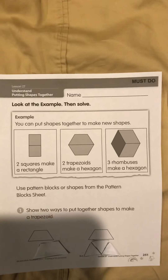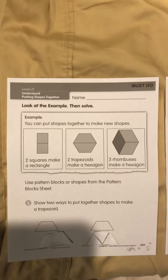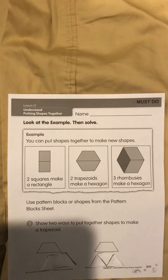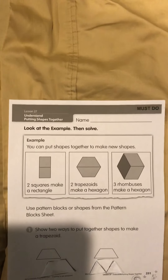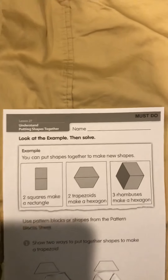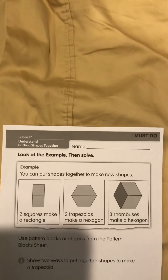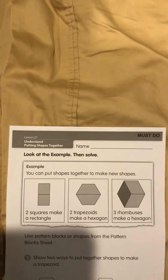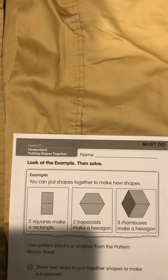Good afternoon class. Today we are going to do a math activity about putting shapes together. We're going to be using squares, triangles, and trapezoids in order to make other shapes. Let's get started.